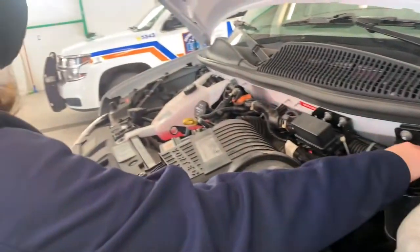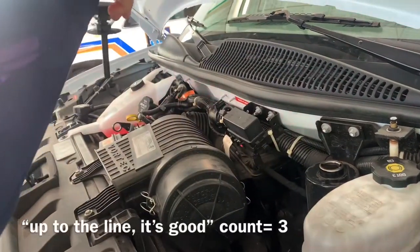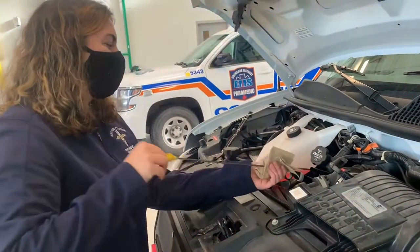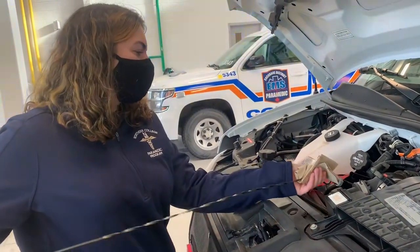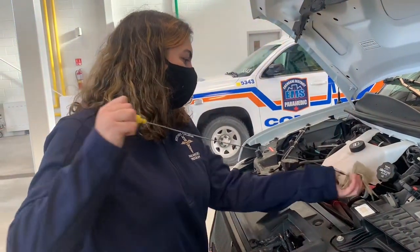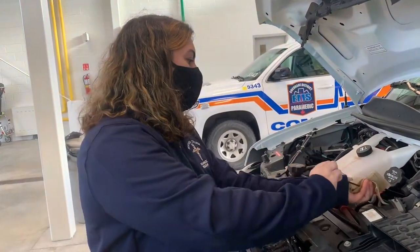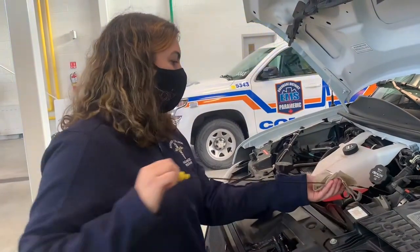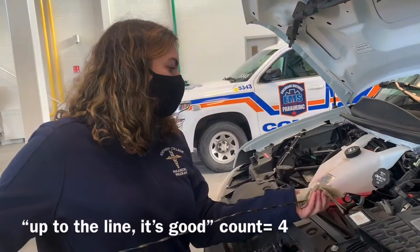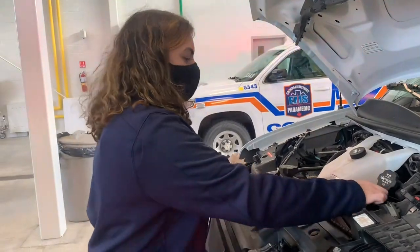This one's the power steering. You take out the dipstick and check if it's up to the line. This one looks good. This is the oil. You take it out, wipe it off, put it back in, and check the end to see if it goes up to those lines. That's good.